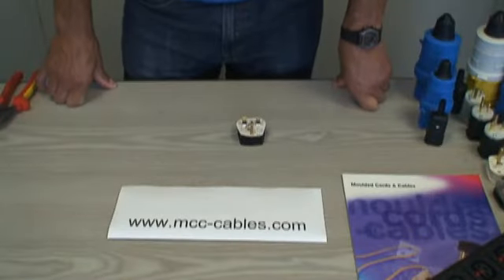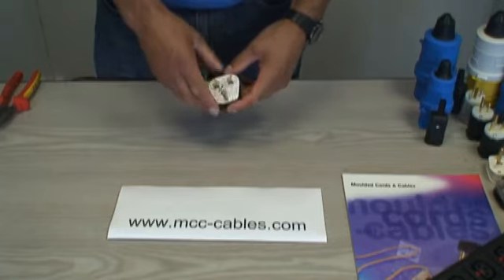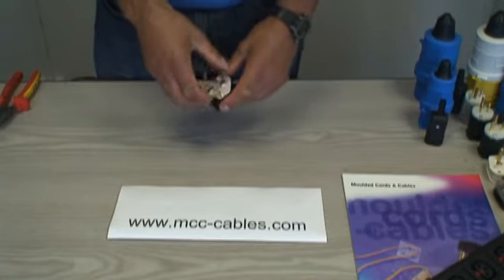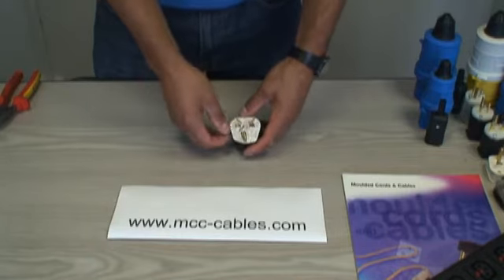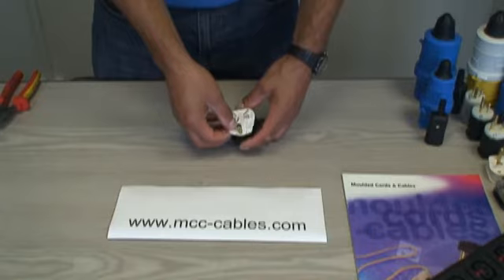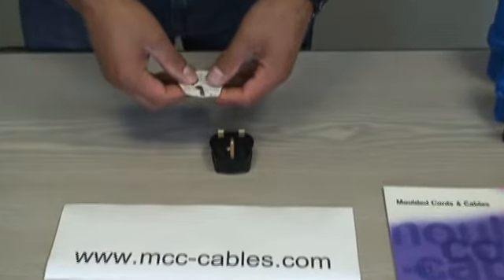Today we're going to be wiring up a famous standard UK 13-amp rewireable plug. This plug is very special because, as far as I'm aware, it's the only plug in the world that has a fuse, so it's good old England — nice and safe, nice and easy to wire up.